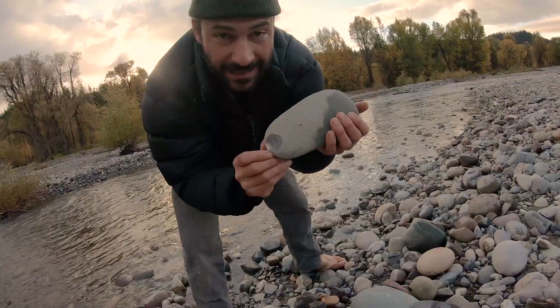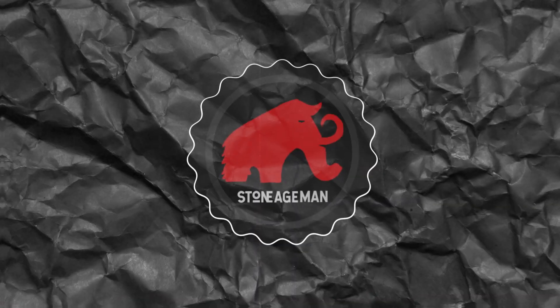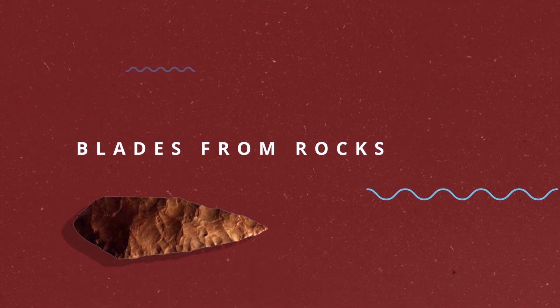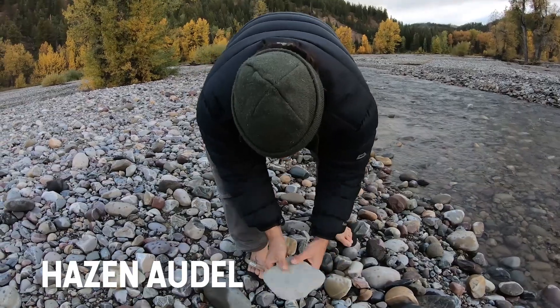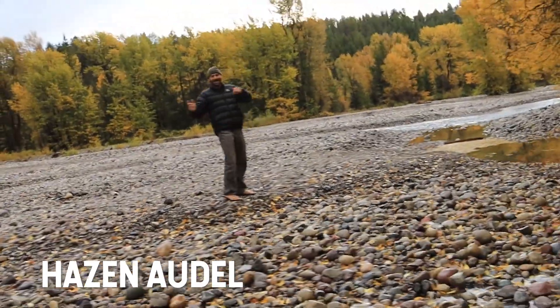Oh, you see that? That is the blade that I'm looking for. Here with Hazen, we're looking for stones that you can break apart and make little blades out of. There's no stores to get knives, but this is a place to make knives.